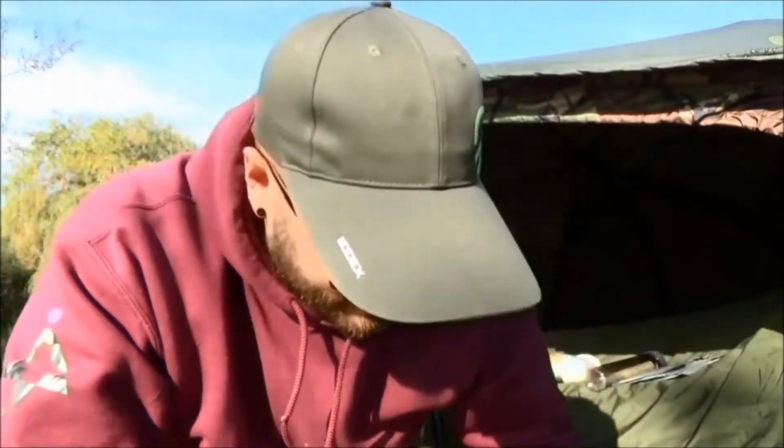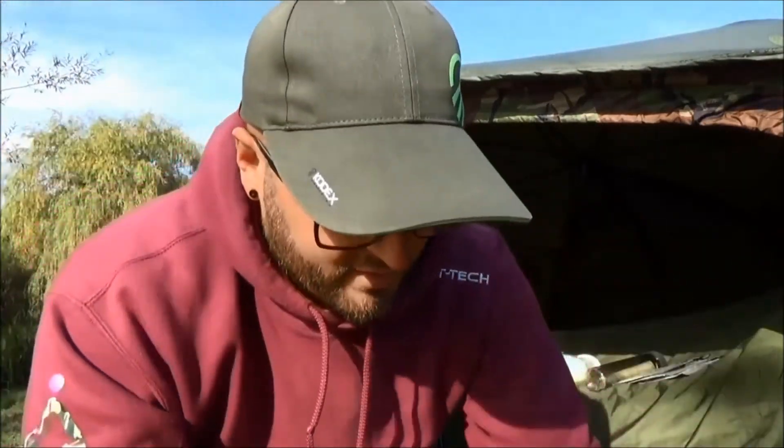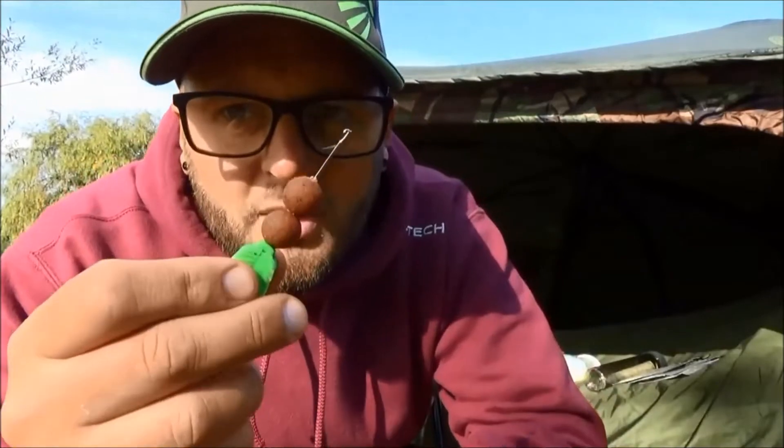Next up is probably something that's long forgotten, to be fair, and that is a stringer. If you've never heard of a stringer, it's essentially two or three baits — or even half baits — pulled onto the PVA tape. We've got a dummy rig and a couple of boilies mounted on a bait needle and a length of PVA tape.